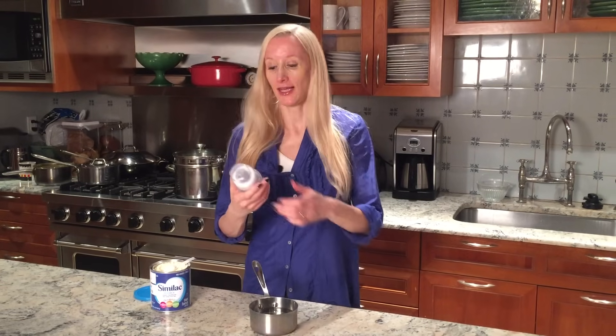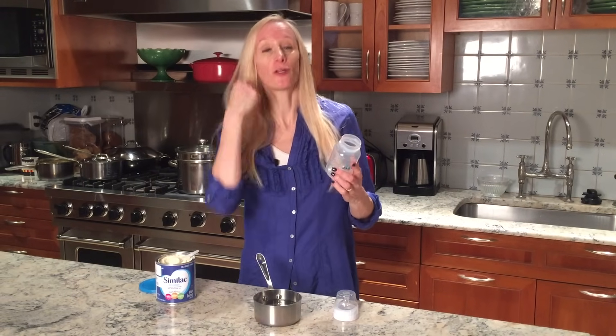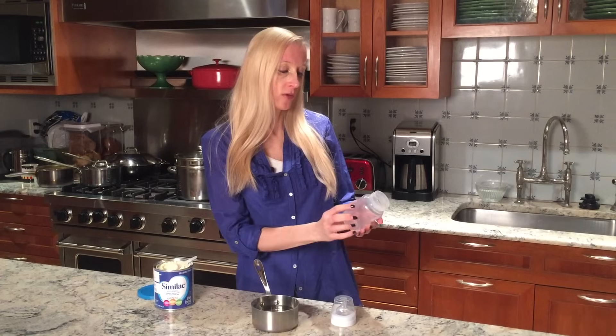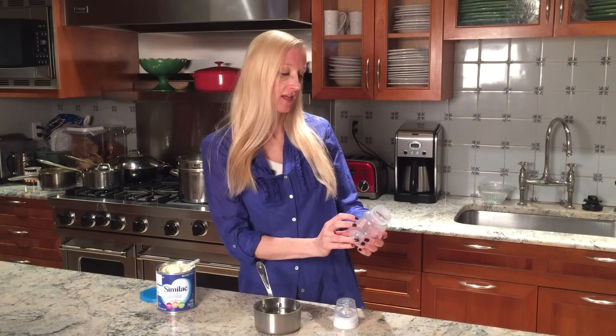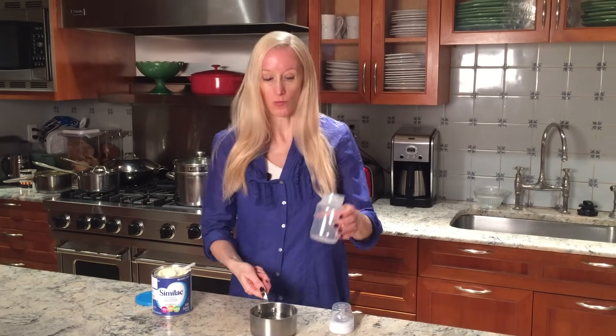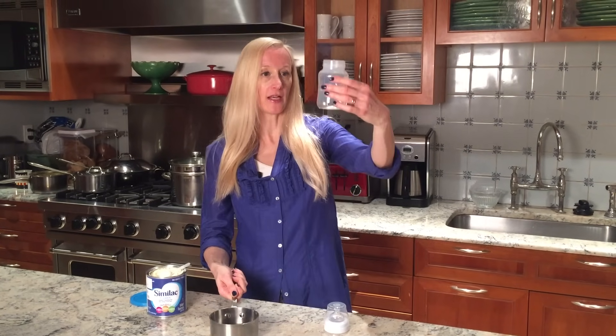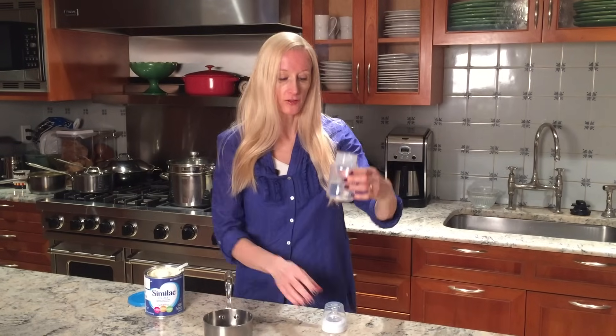So what I'm going to do is take my bottle — I was a big fan of these bottles — and I'm going to take my boiled water and look carefully to see what quantity of water I'm using. I am going to use four ounces of water. So I'm going to pour my water into my bottle, making sure that I get to the right amount. That looks good.